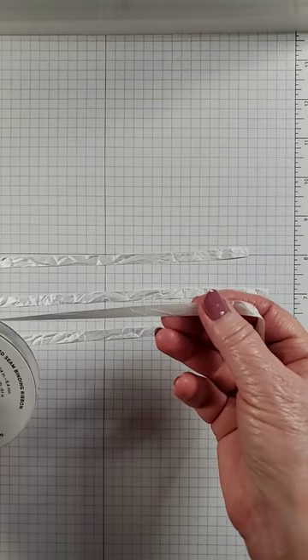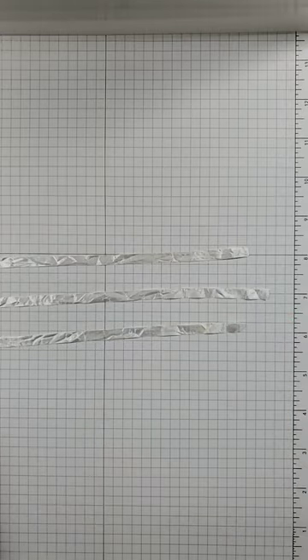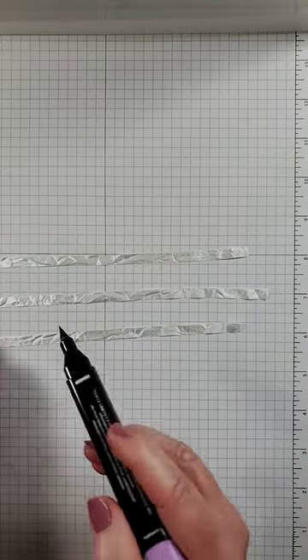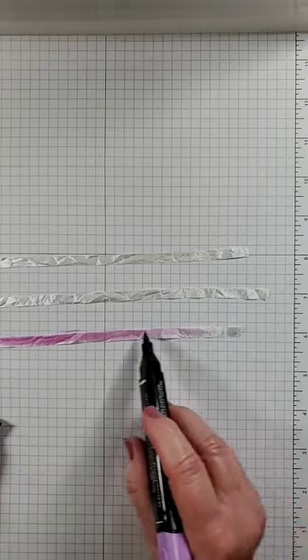How to create ribbon in any color — crinkle seam binding ribbon. I have three strips. I'm going to bring in Stampin' Blends and I'm just going to color the ribbon.